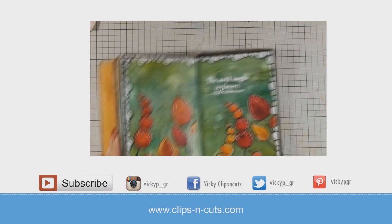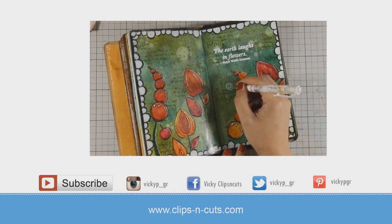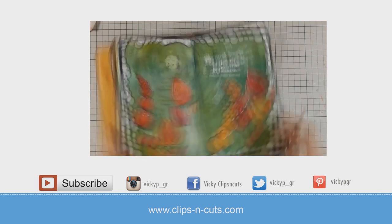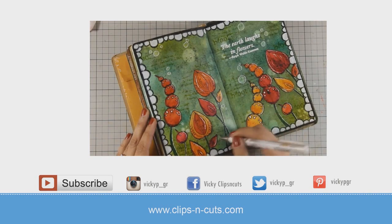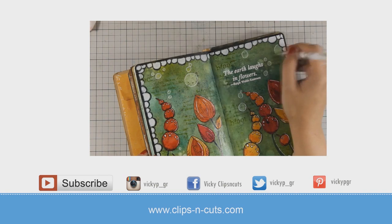So that was a quick tour of the PaperArtsy booth showcasing some of their amazing products. I think they are great for card making but also perfect for mixed media projects. If you need more inspiration, here is a video you can click to see how I used some of the products I got from their booth. Thank you all for watching!